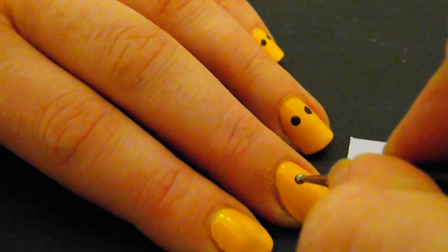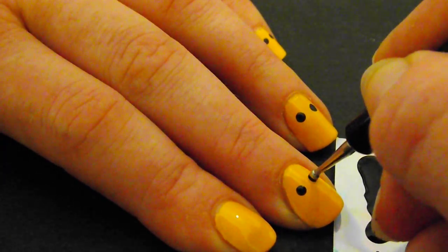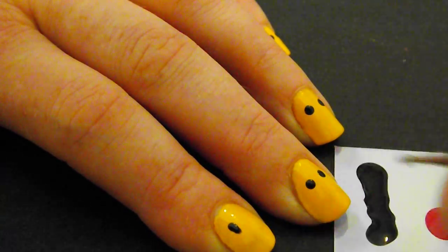I use the dotting tool to make the eyes. Some of the eyes I am going to make just as little black spots, and the others I am going to make the longer smiley eyes.